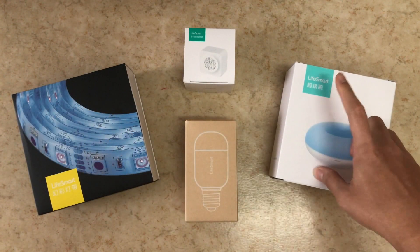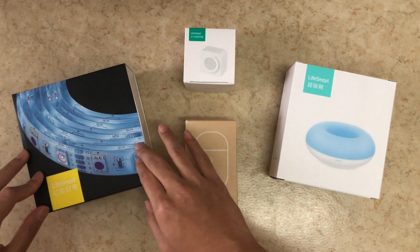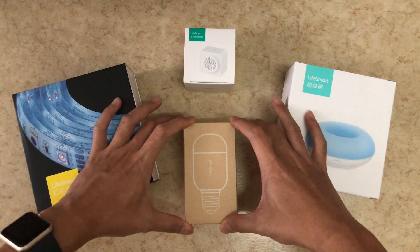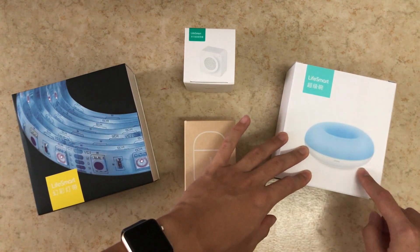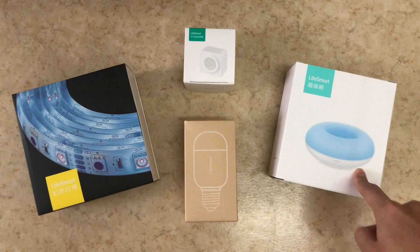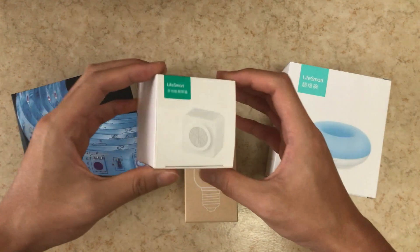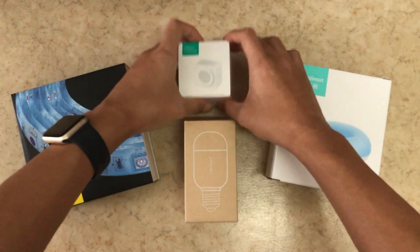Good morning everybody! Today I've got a few things called Life Smart Accessories. On the left we have an LED strip, then an LED bulb, and the next one is this weird looking ball that can act as an IR remote control. And then to make the whole thing work is this mini smart alarm.